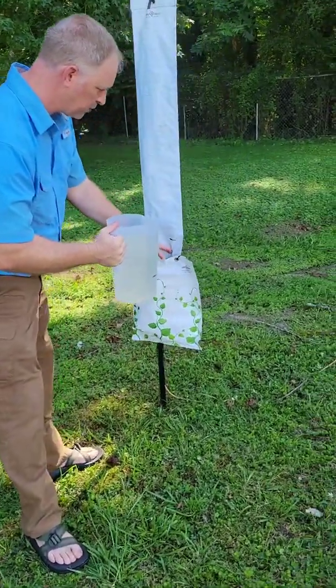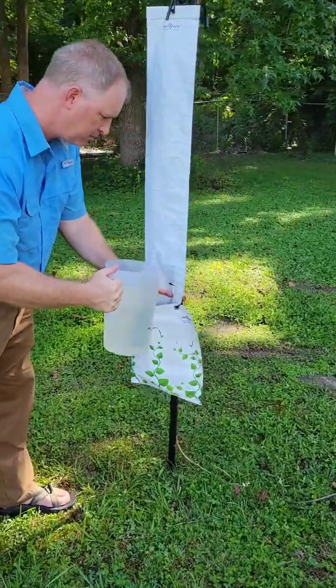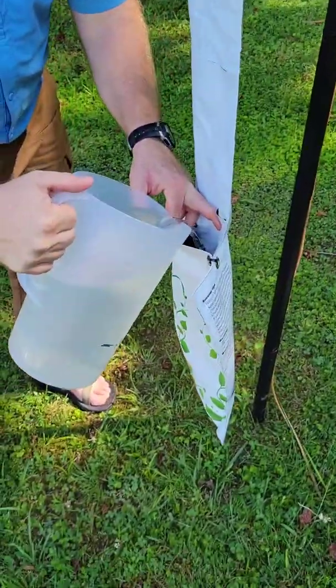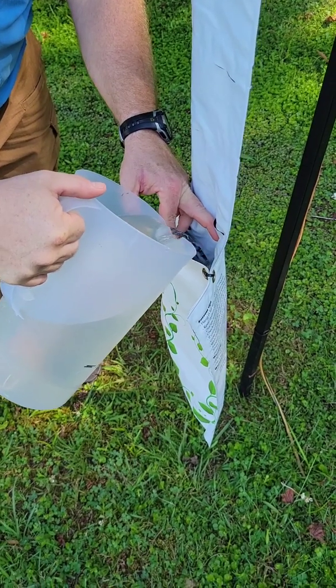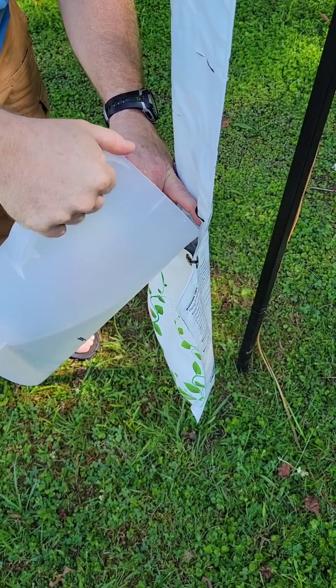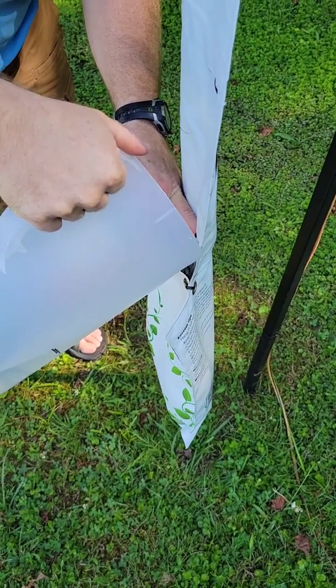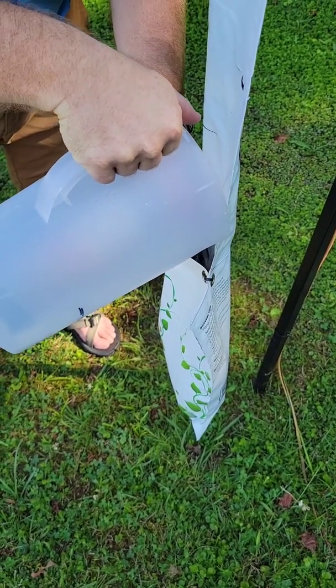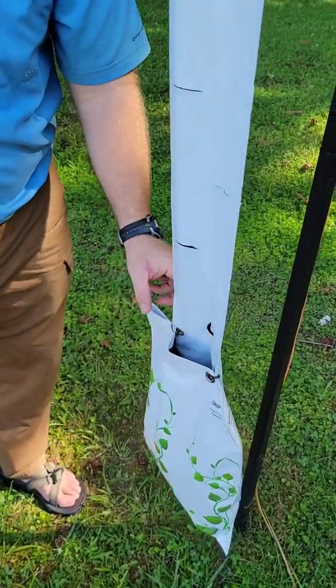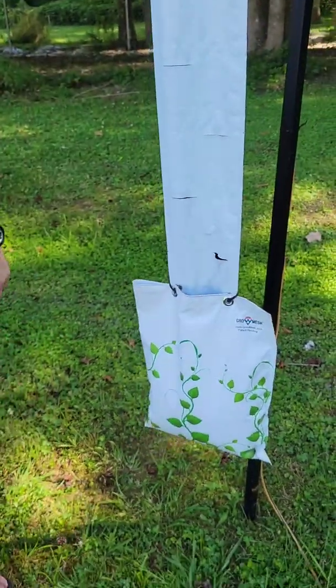You simply open the top of the reservoir up. Now I've filled it up and I'm ready to plug it in.